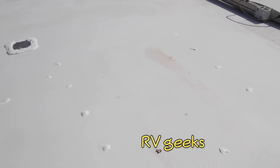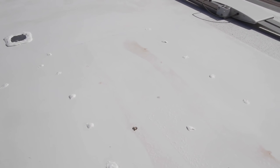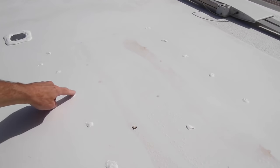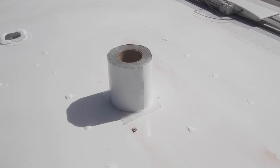We could have been done at this point, but being as anal retentive as we are about details, we want to permanently seal the screw holes against water since they'll never be used again. Keeping water out of the RV is a seriously important goal because of all the damage it can cause. So after letting the DICOR dry overnight, we decided to add an additional barrier: Eternabon tape.